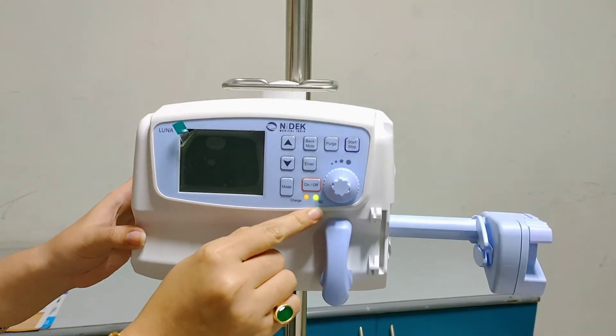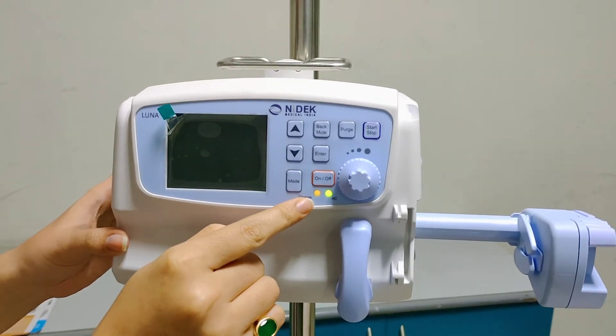There are two indicators here. We have the AC indicator, which is a green light, and this is the orange light.